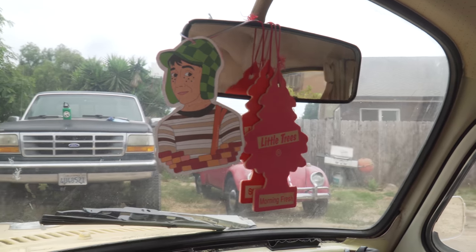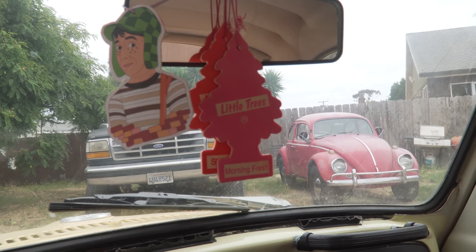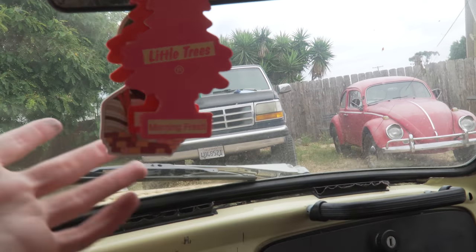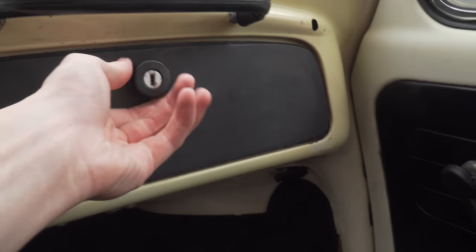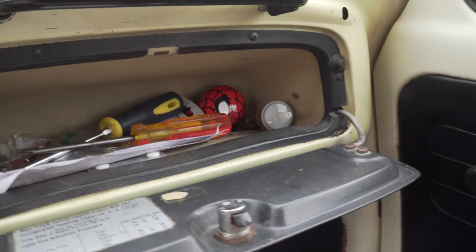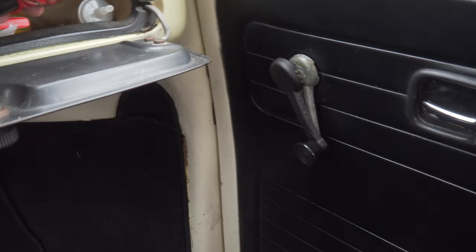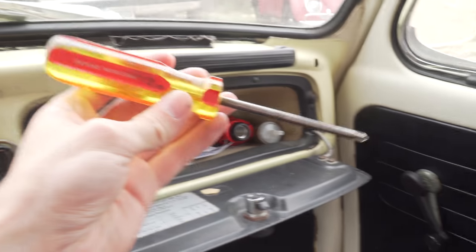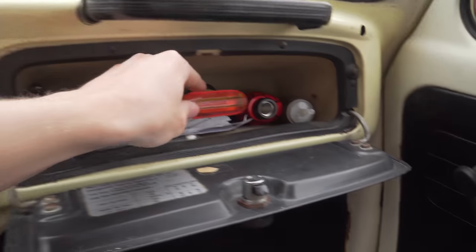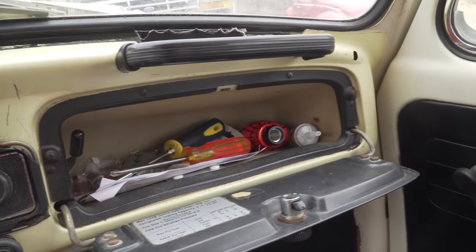I also got some interesting air fresheners in the car — these are definitely getting torn out after this video. I just wanted to leave the car completely how I found it when I recorded this, so I can look back eventually and have a laugh. Just your normal glove compartment — got some tools, got a sweet Marvel shifter. Pretty sweet Spider-Man stuff in here. This whole glove box is going to get cleaned out. I will leave this screwdriver in here, because I like to leave one original piece of the car — I do that with my other car too. That's our little glove compartment.